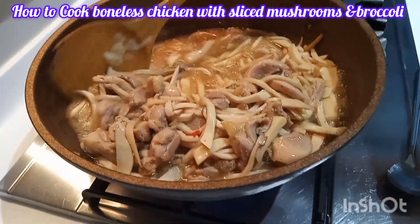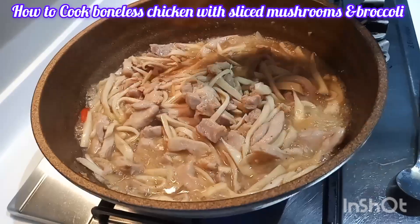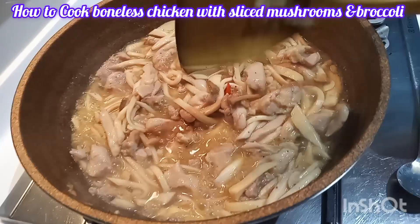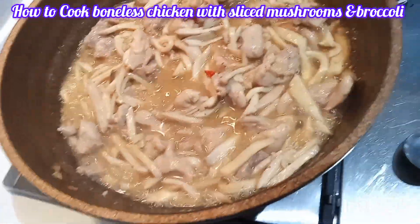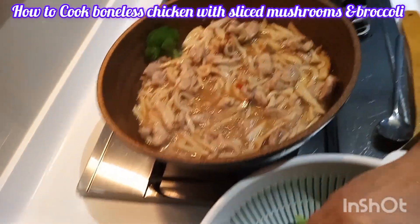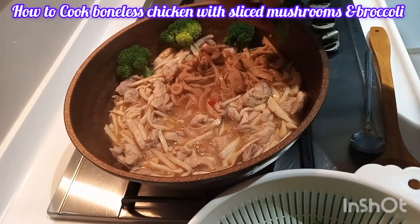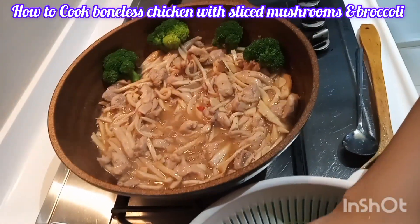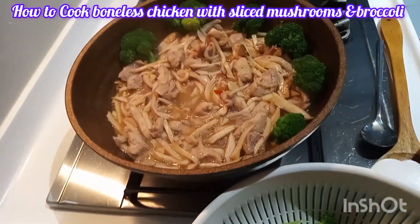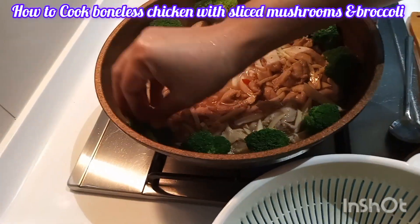It's already cooked, and now I'm placing the cooked broccoli on the side of the plate to make it look attractive with the color.